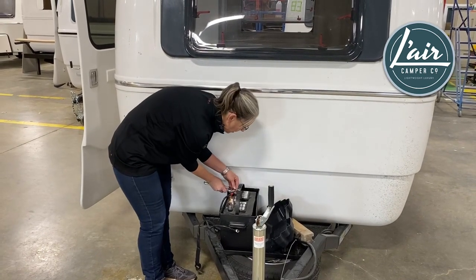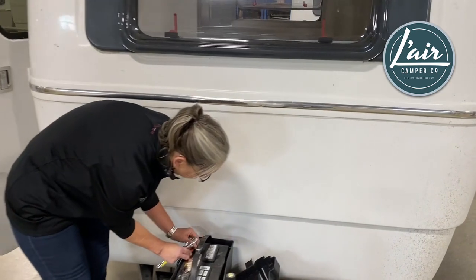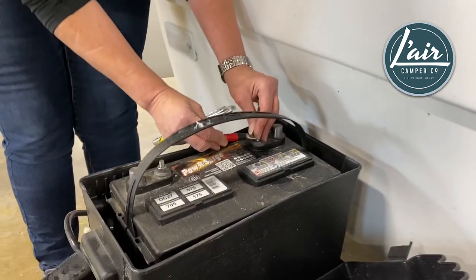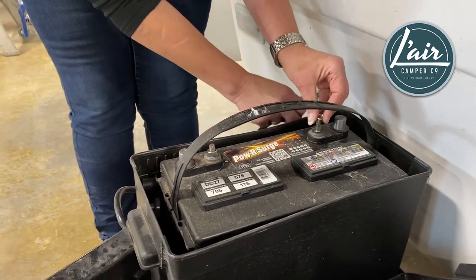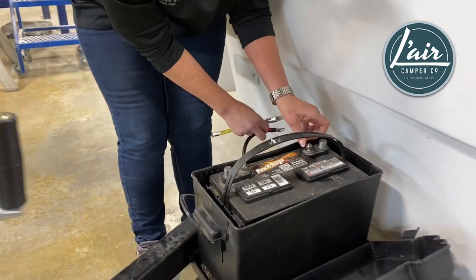Now we're going to do the same thing with our positive connection. Off comes the nut, and back on it goes so we know where it is when it's time to reconnect.